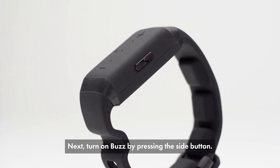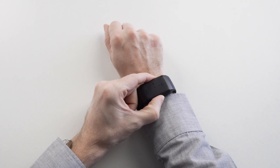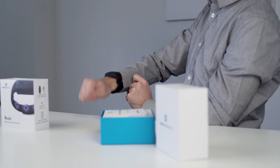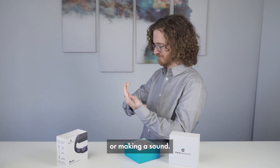Next, turn on Buzz by pressing the side button. Feel sounds by knocking on a table, clapping, or making a sound.